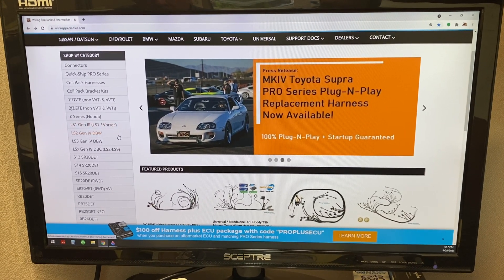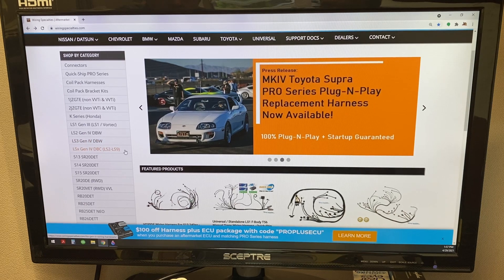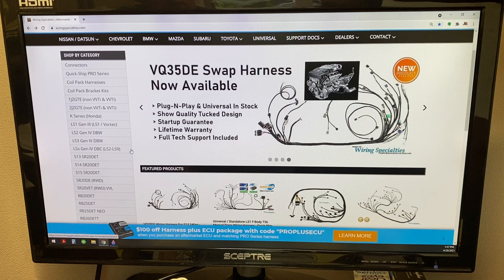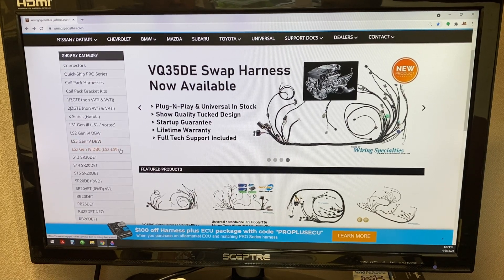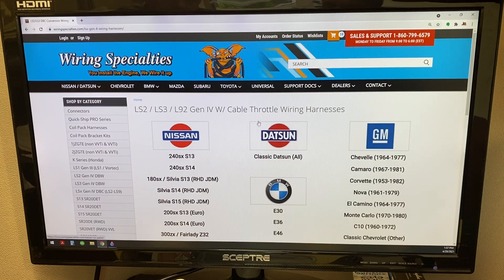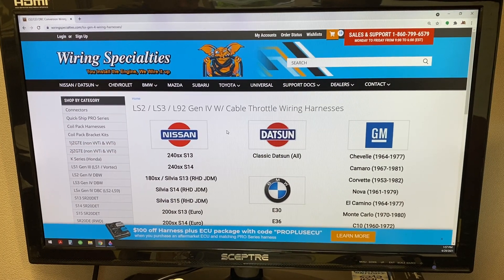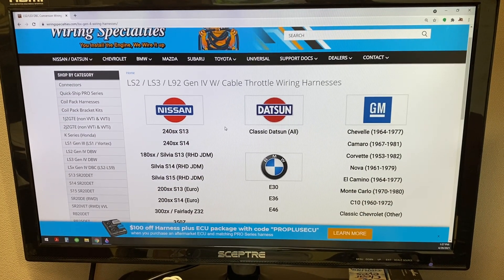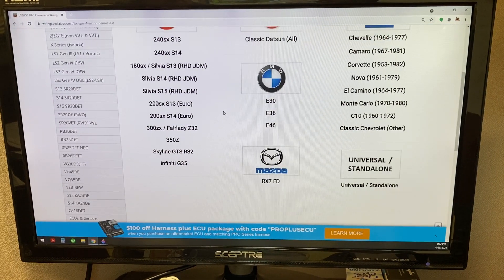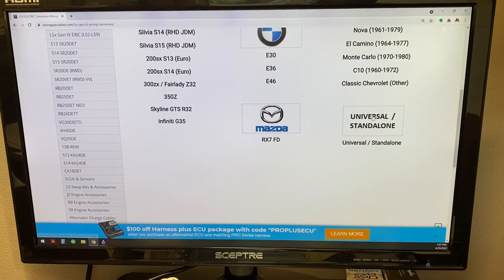What we do offer is for Gen 4 guys, which would be a 2007 and up, 58X style engine — if you want to run a cable drive, we do have an option here on the website. So we're going to go ahead and click Gen 4 with cable throttle body. This is going to use that 411 or P59 I just talked about, so you're going to use an older style ECU.